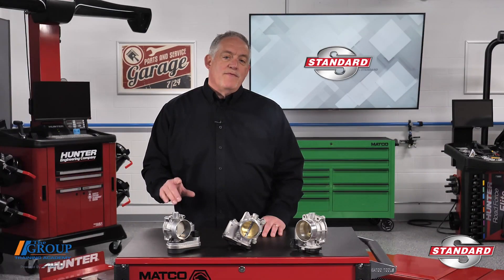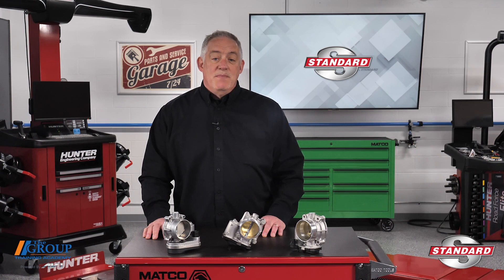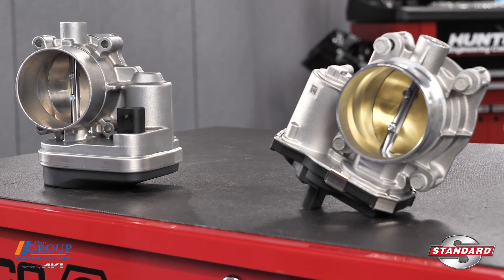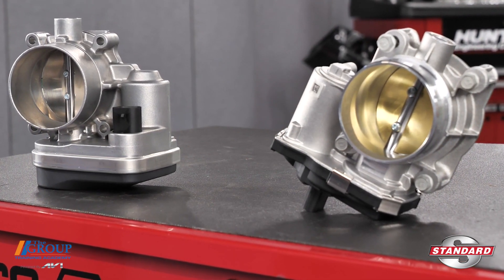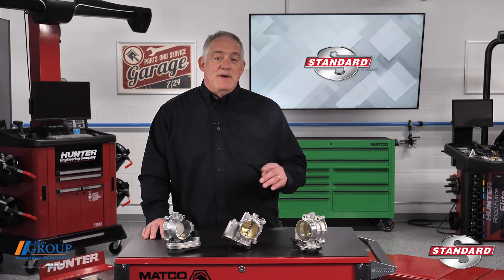It's also important for your technician to remember that other areas of the vehicle's control system may cause throttle-related problems that aren't necessarily caused by the electronic throttle control system. Faults such as wheel speed sensors could affect throttle opening and should be diagnosed first.